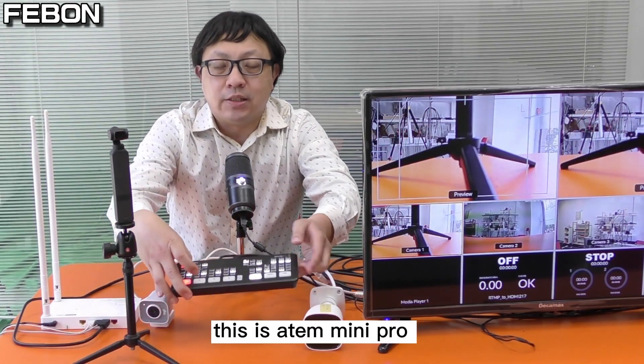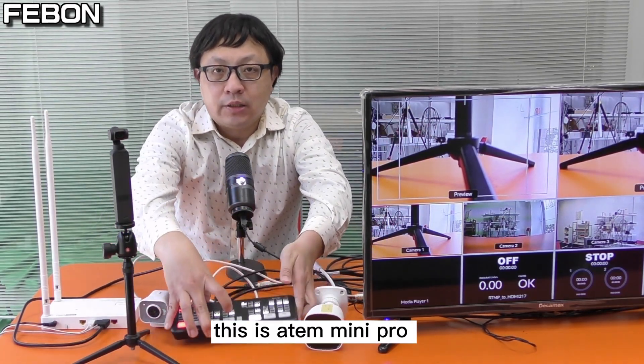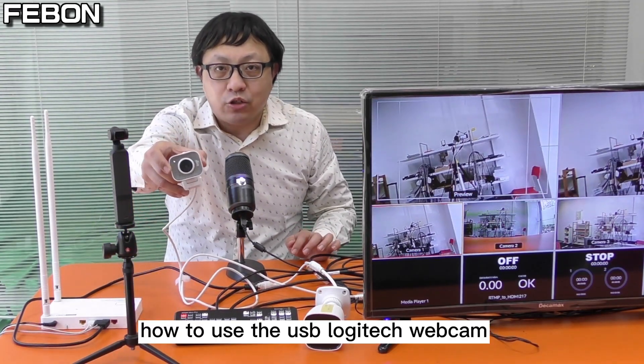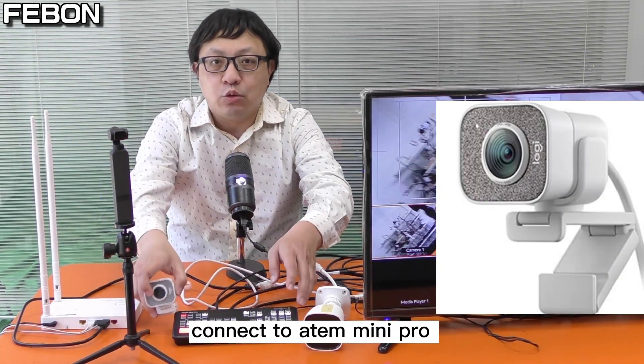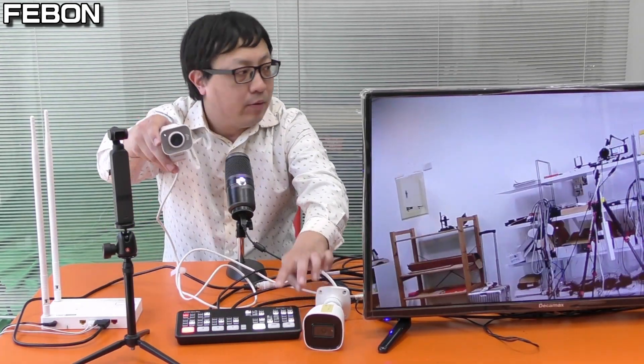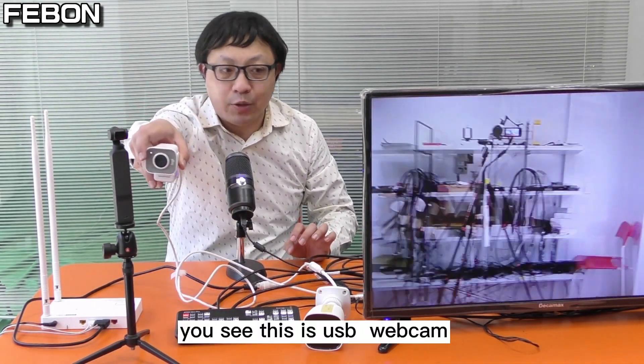Hi everyone, this is Anton Mini Pro. Today I will show you how to use the USB Logitech webcam connected to the Anton Mini Pro. You can see channel one and this is the USB webcam.